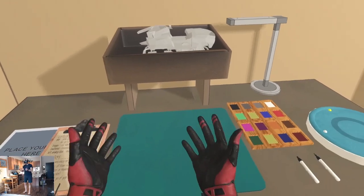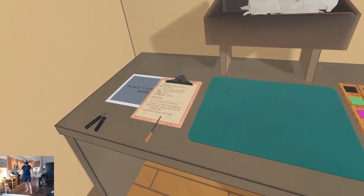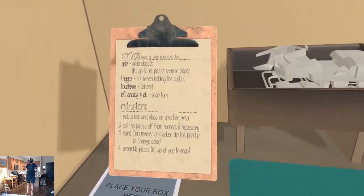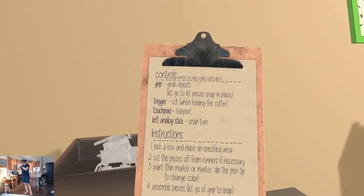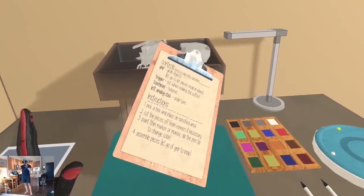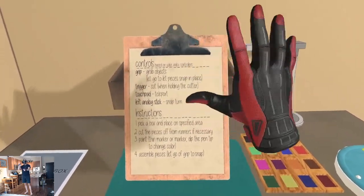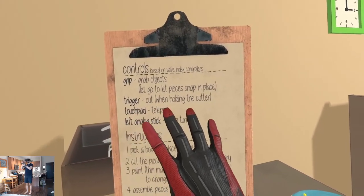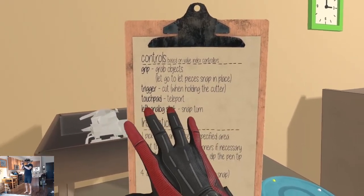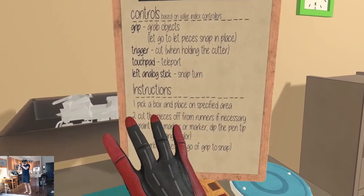Alright, here we are. Loaded up pretty fast. We got our little workbench here. Controls — based on index controllers. Grip to grab objects, and the grabbing is very sensitive. I accidentally grabbed the clipboard, but just barely. Trigger to cut when holding the cutter. Touchpad to teleport. Left analog stick for snap turn.